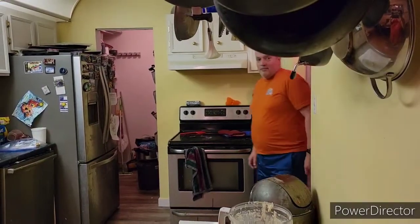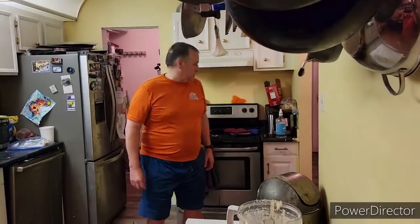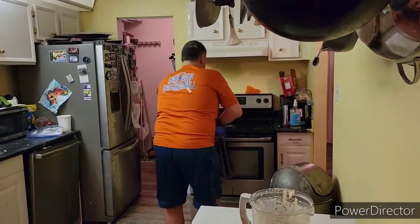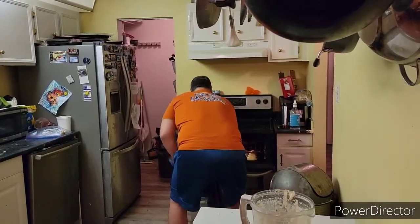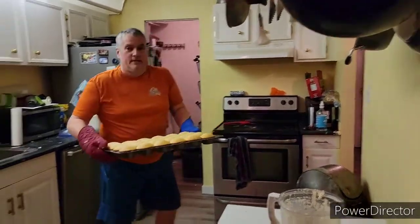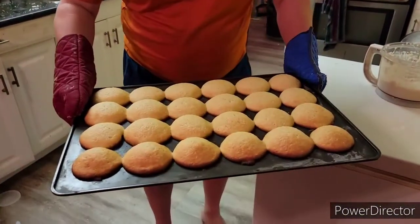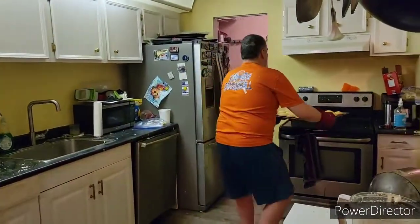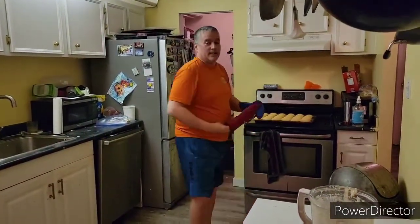So now as we speak, the cupcakes are still in the oven, and when they're out and ready to go, we will talk then. Hi everybody, it is now ready to take out of the oven, and we're going to have a look. As you can see right here, they all puffed up very nicely. Now we're going to let them cool down for a bit, and once they are cooled down, we will ice them.